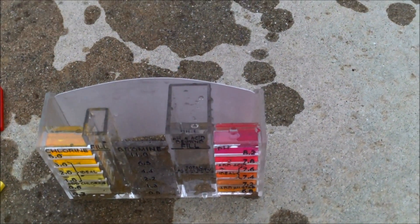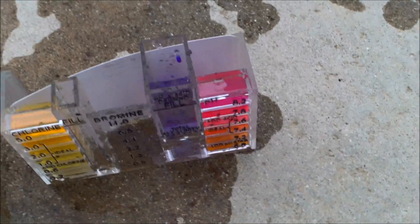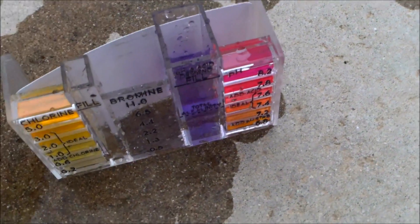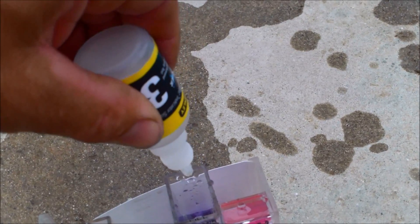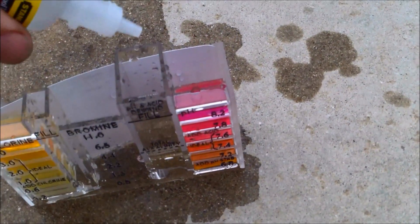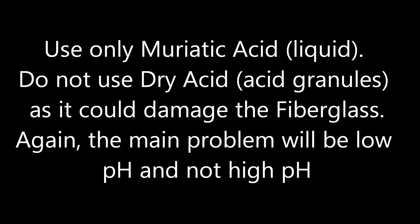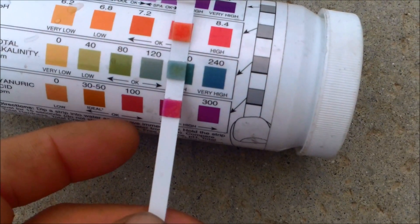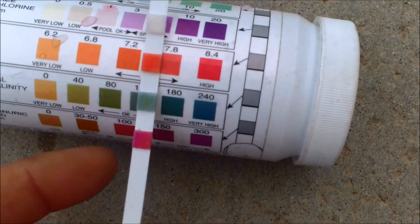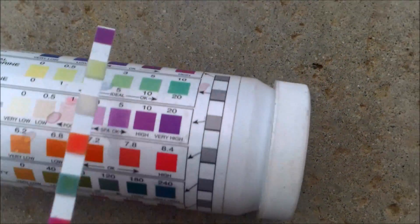Now let me do a quick alkalinity test. I'm going to add some chlorine neutralizer, which is solution 4, then one drop of solution 5 which is the indicator for alkalinity. Then I'll add solution 3 and count the drops — when it turns clear, that gives you the alkalinity. This one is about 120. You can also use these test strips; they're really convenient. You can see the alkalinity is about 120, the pH is about 7.6, and the free chlorine and total chlorine are about in the range I tested. So they are fairly accurate.